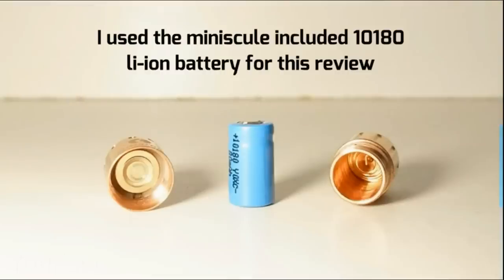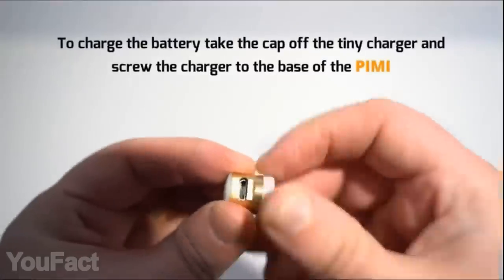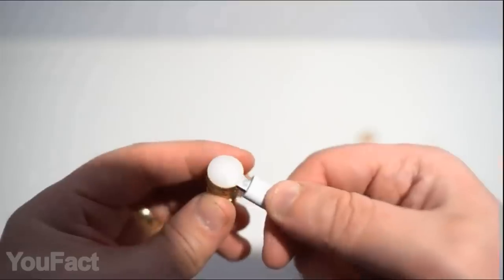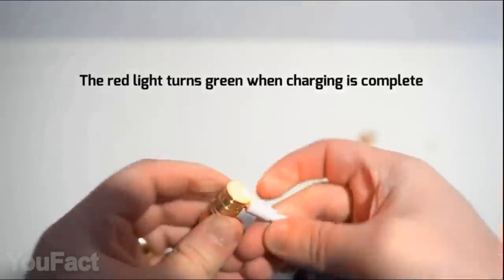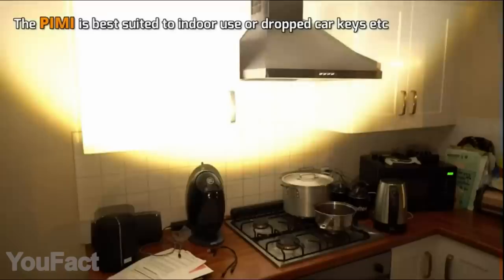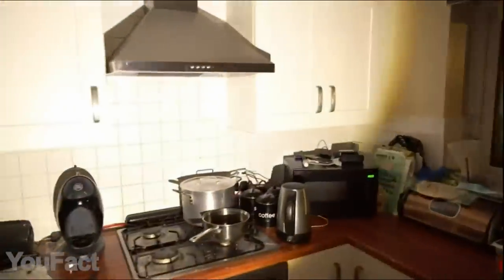The included battery will give you up to 25 minutes of use on one charge. The gadget comes with a really neat USB charging accessory — simply screw the charger to the base, plug in the cord, and wait for the LED light to turn green. Feel free to put this flashlight on your keychain and use it in any conditions. This thing is dust and waterproof. Your old bulky flashlight can now retire.